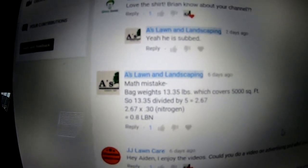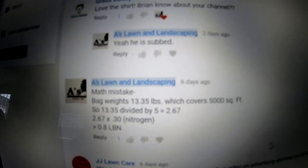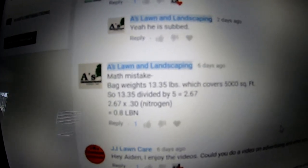Here's the math mistake from last week: the bag weighs 13.35 pounds and covers 5,000 square feet. So 13.35 divided by 5 is 2.67, and 2.67 times 0.30 nitrogen equals 0.8 pounds of nitrogen. I have no clue what I got last week — I don't even remember. I did comment the correction on that video in case you guys want to go check it out. I'm Aiden from A's Lawn and Landscaping, thank you guys for watching and I'll see you on the next one.